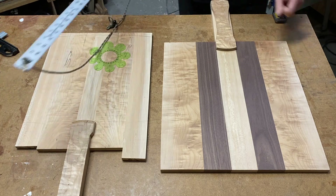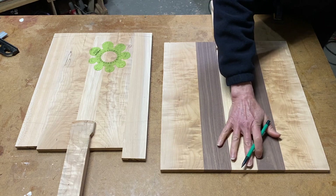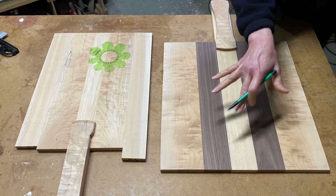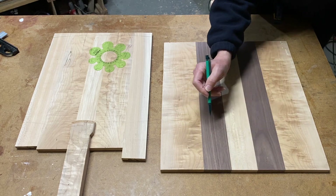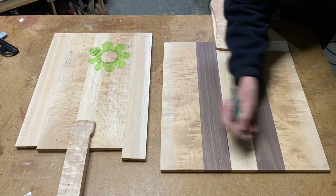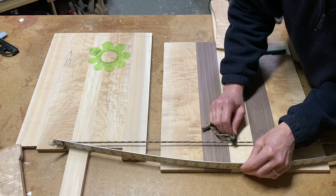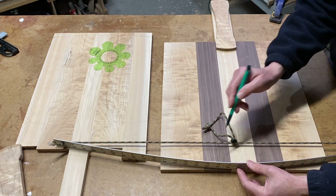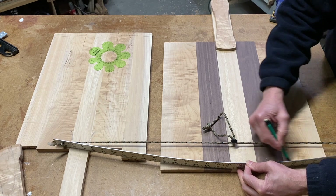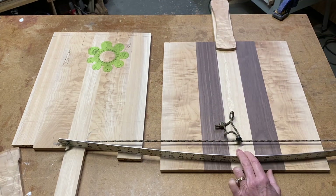For the pizza peel, it's a little bit larger and wider. I've decided to make an arc at the front — I want it fairly flat, but not completely flat. That'll allow for easier sliding of the pizza onto the stone in the oven. I set this at about three-quarters of an inch back, with a second arc going to be about half an inch back from that. I'll draw in that arc and cut it off on the bandsaw.